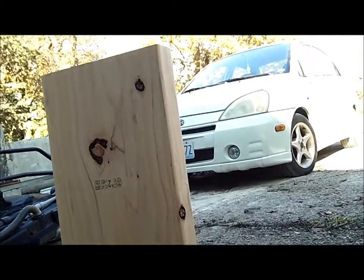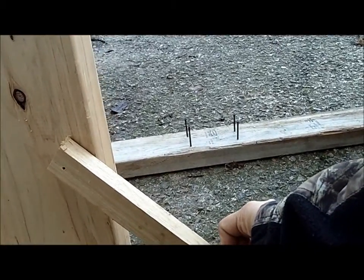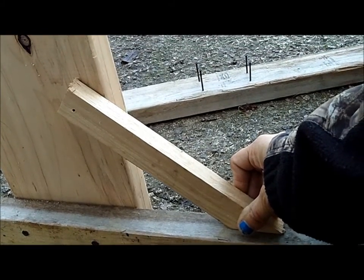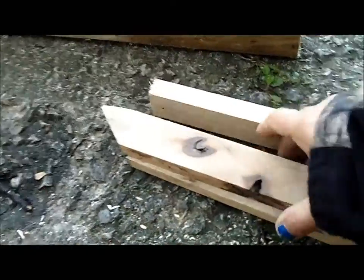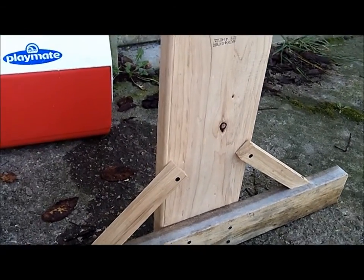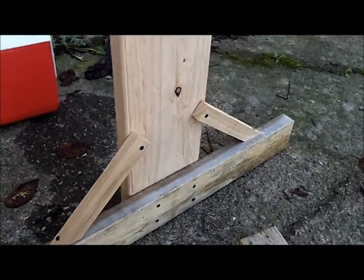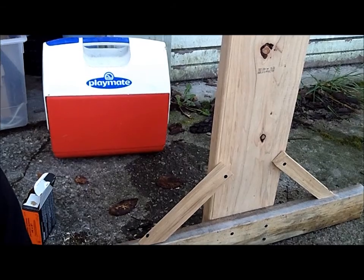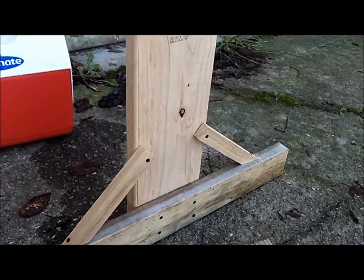So this piece will go like so, and that would be like that. Let me get these put in and pre-drill a hole, and then I got the other ones cut too. One thing about working with reclaimed lumber or scrap pieces is they're warped. Like I said, I'm no carpenter, but I think it looks okay. I'm not super impressed with my skills, but it'll work.